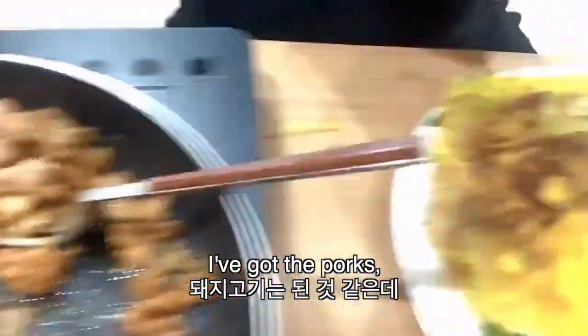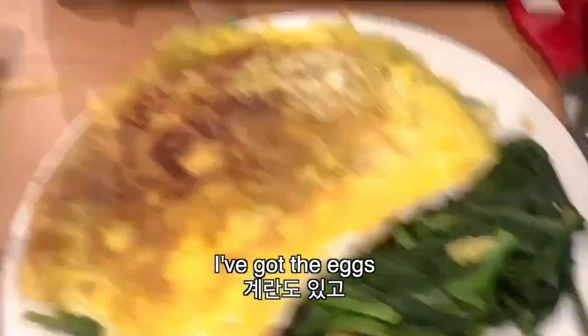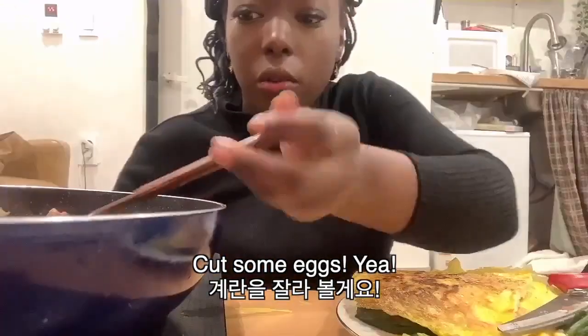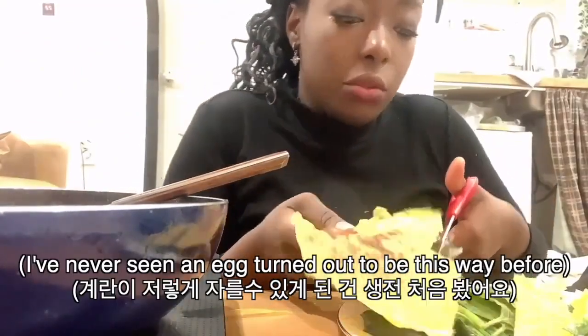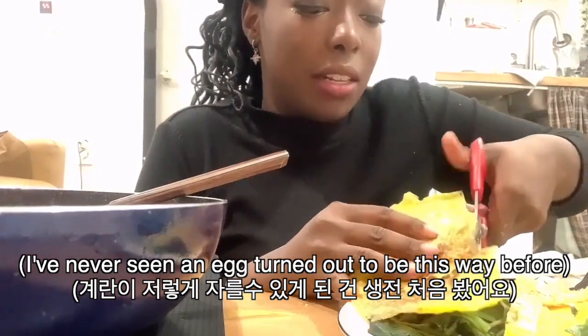I've got pork cooking here. I've got the eggs. I've got my genyip. I don't even have everything on the table that I need. I don't know if this is gonna be good. I keep forgetting about everything. I thought this would be like more egg — I wanted to use more egg. But yeah, his dad was watching me the entire time and laughing.